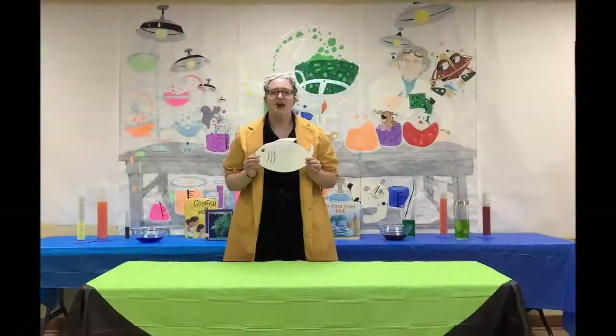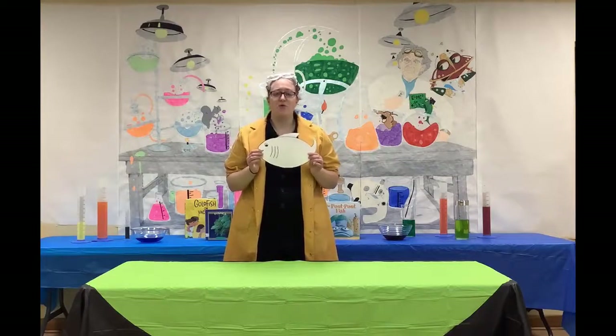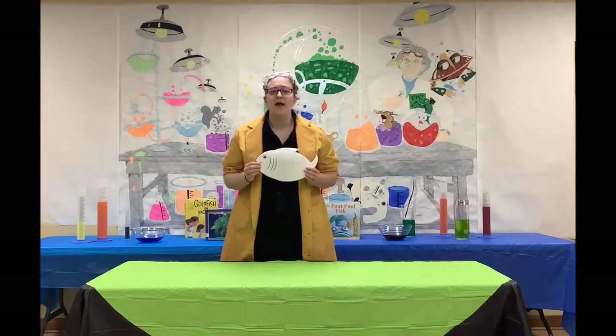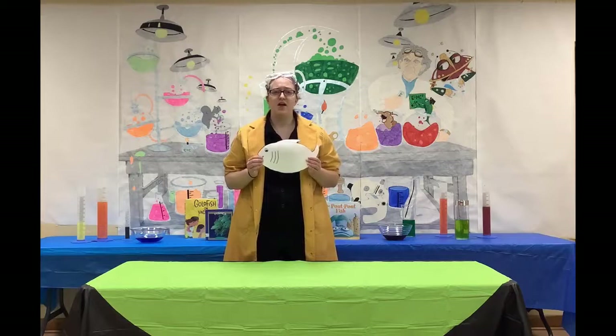Fish need oxygen to breathe just like humans. However, fish can't breathe the air around them like we do. That's because there is no air underwater. Fish have to get their oxygen another way.